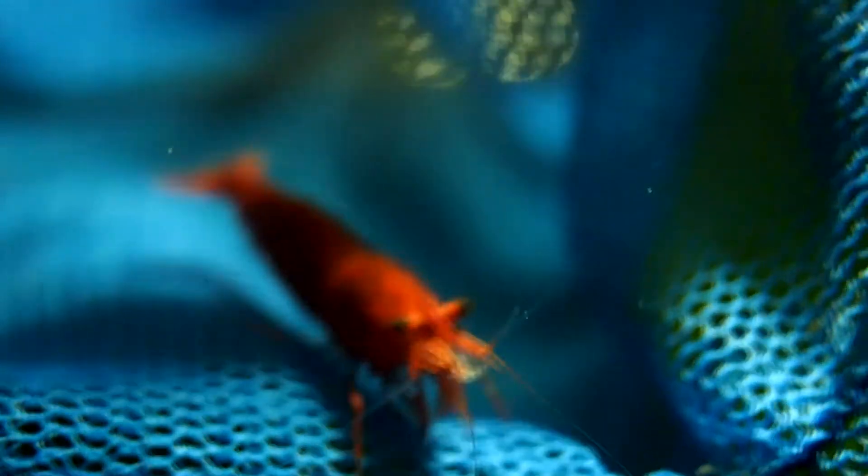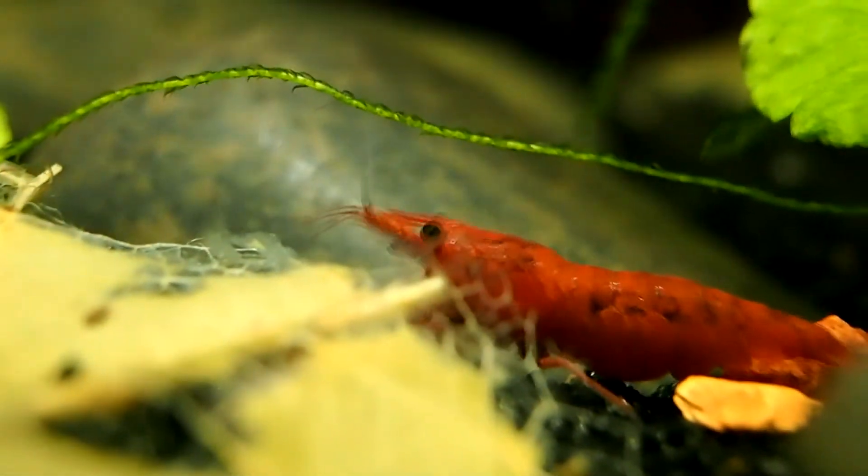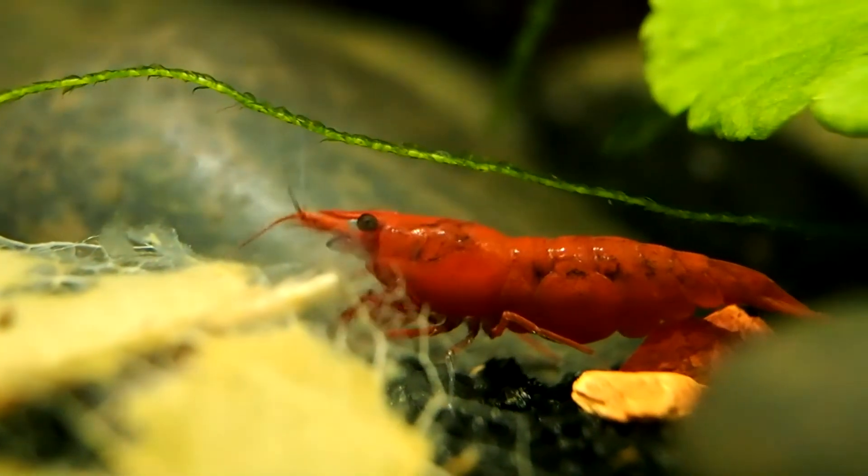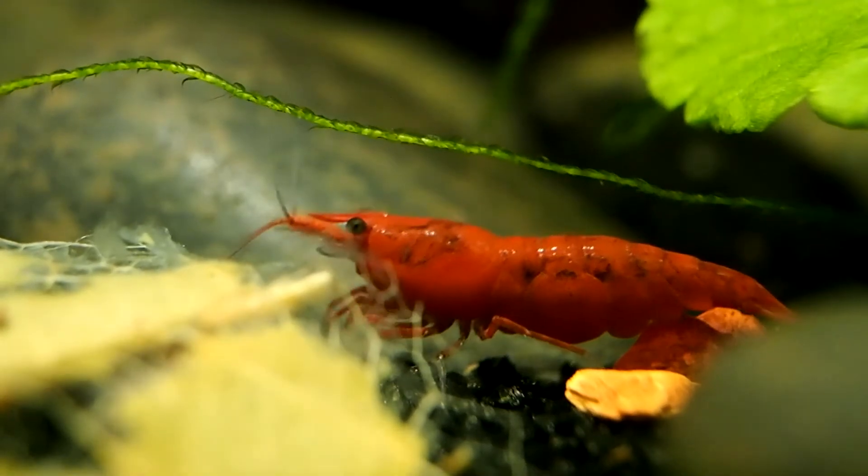Lastly, I moved the little shrimp into the new rasbora tank that I have just finished setting up. This will act not only as her new home but as quarantine from other shrimp as well, to try to prevent any spread. I will continue to watch both tanks and remove any molts that I come across to try and eliminate any eggs that may have been laid. As for now, I don't see any — let's keep our fingers crossed.